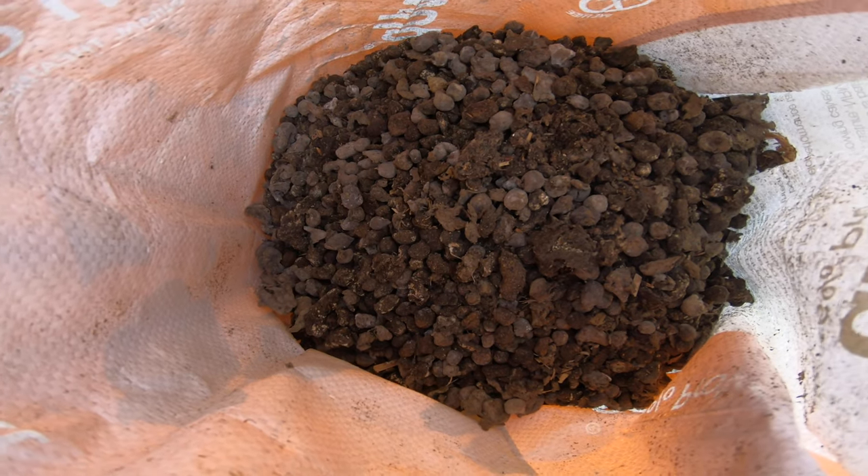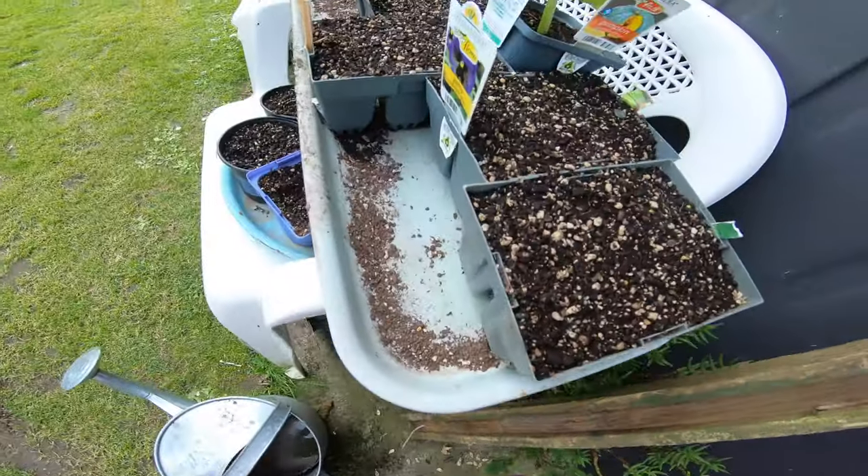Pretty natural layers in this stuff — look at the old sheep poo.